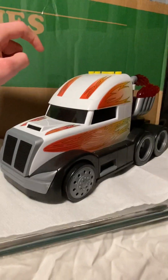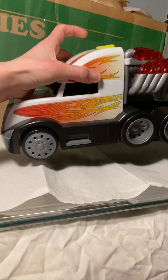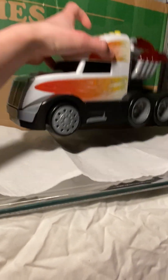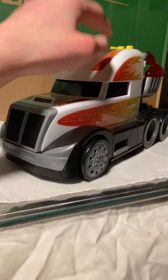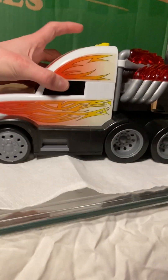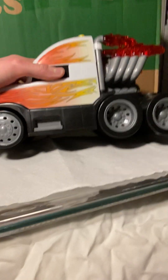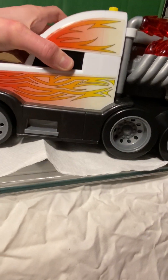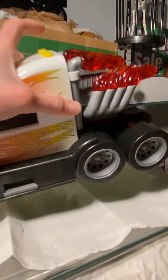Hey guys, it's the master rotor collector. Here is a video I'm going to do on a rather big vehicle. In a way this might remind you of a turbo rig, and you can think of it as a turbo rig knockoff if you want. It's a pretty big vehicle — probably about as long as, or a little bit longer than, a Living the Vita Loca Homer.